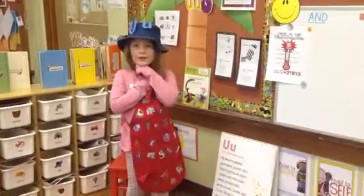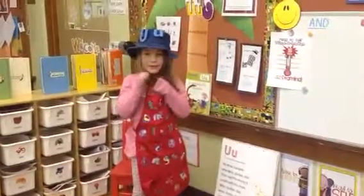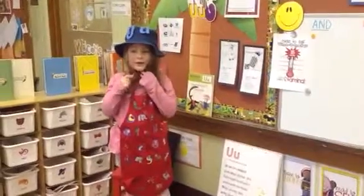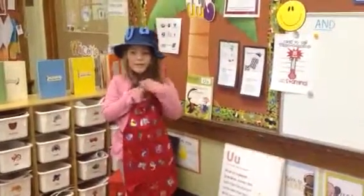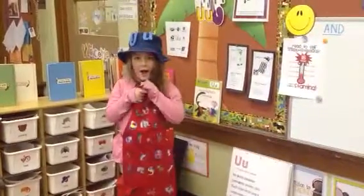Letter U. And how many sounds does letter U make? It makes two sounds, and we kind of focused on the short U sound. What sound does short U make? Uh.